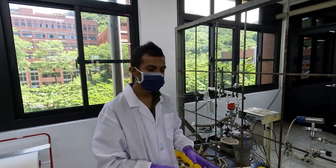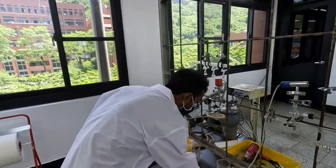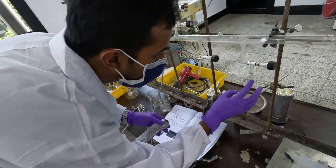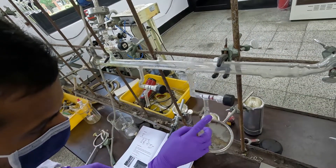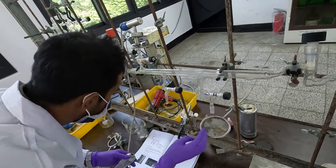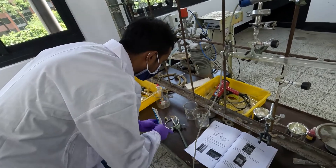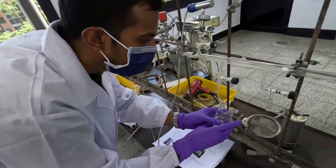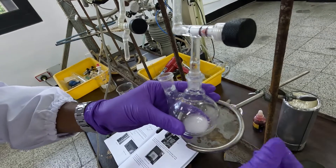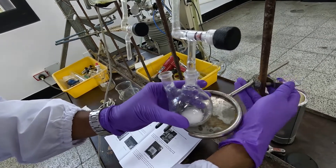Now, I am going to fix the double neck bottle, the dispensing funnel, and the IR cell to the experimental setup. Before that, you can put some grease to the surface of the plastic joints.